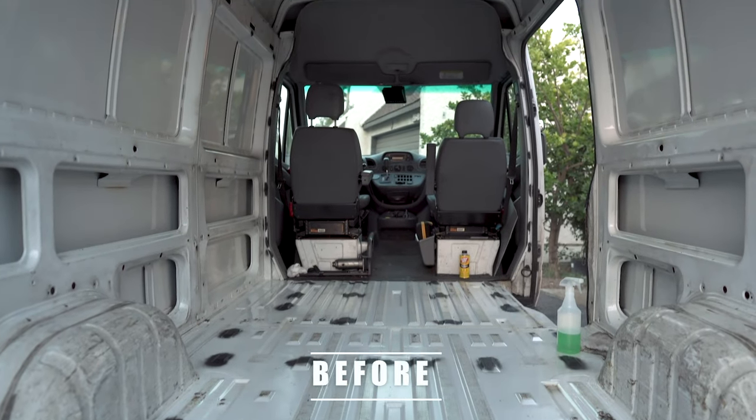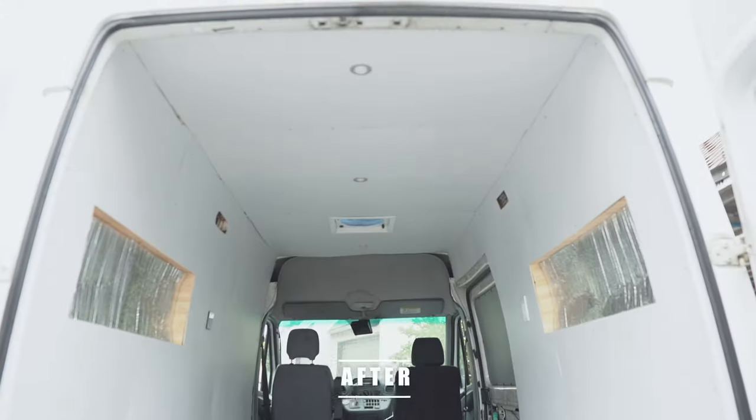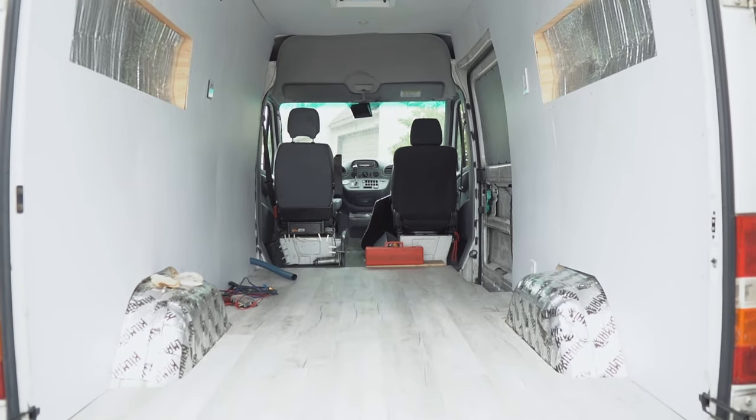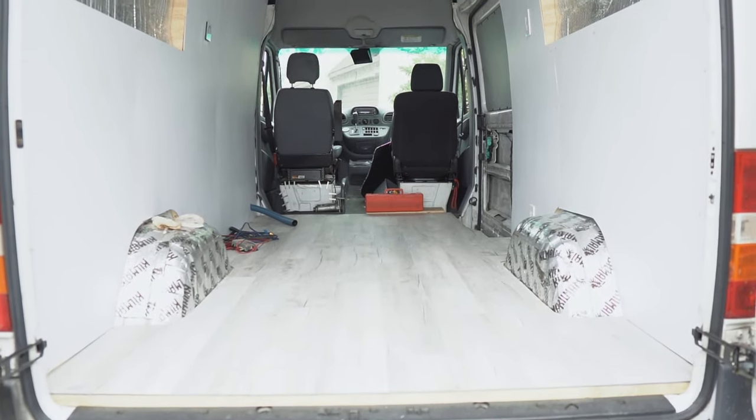Hi, we're Laura and Lewis. In this video of our van conversion series, we install the foundation of our interior. We start with framing, move on to insulation, put up the walls, and lay the vinyl floors. It's a lot, so let's roll.